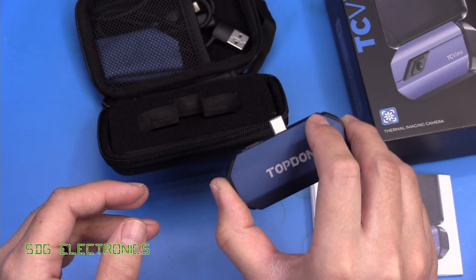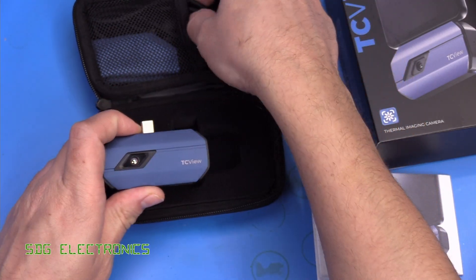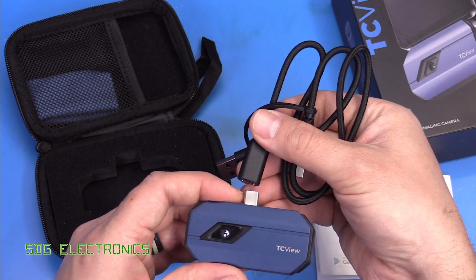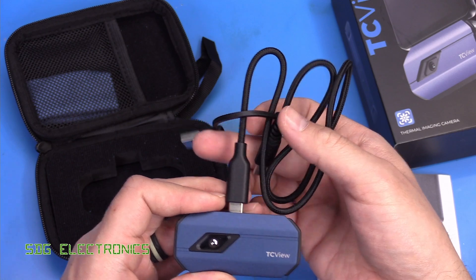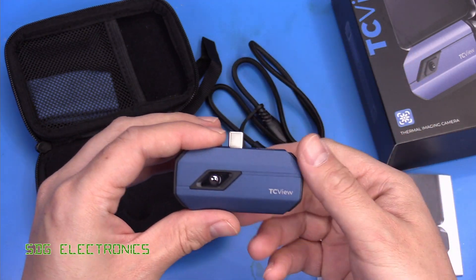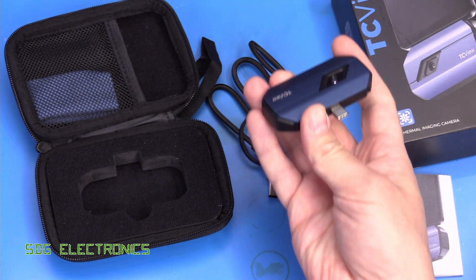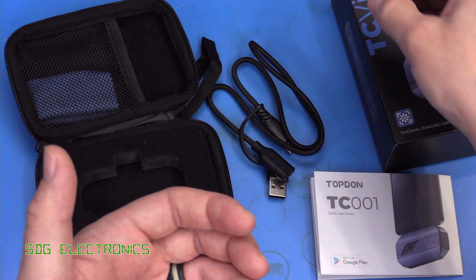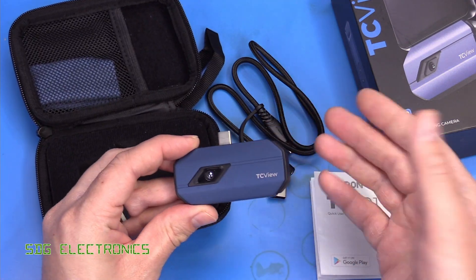You can plug it in either way round, which is a nice feature of the USB-C connector. It also comes with a lead that allows you to plug it into your PC or mobile phone, and that gives you a huge amount of flexibility — you can use this independently of the screen and get it into awkward places where you wouldn't be able to fit a conventional handheld thermal camera.